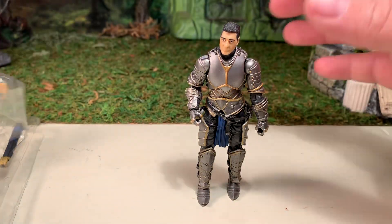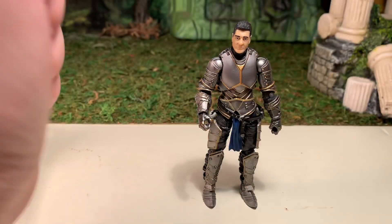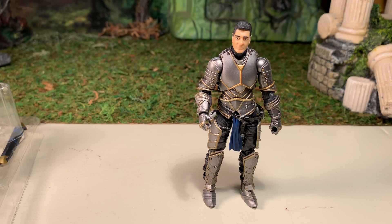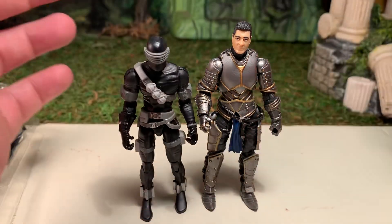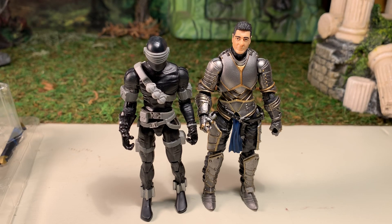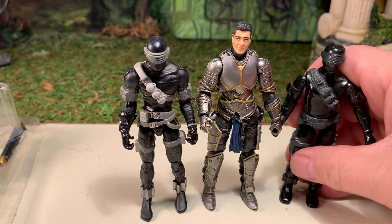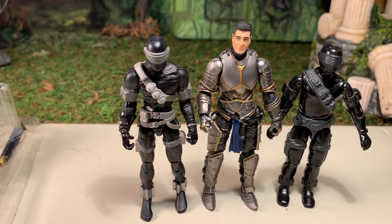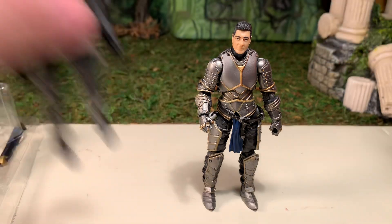Here he is next to a modern GI Joe — as you can see he's roughly about the same size. Modern 1/18 scale, four inches, fits in pretty well. Here he is next to a vintage GI Joe — he's noticeably taller, so he doesn't fit in too well with the vintage stuff, since vintage is three and three-quarter inches and modern is four.